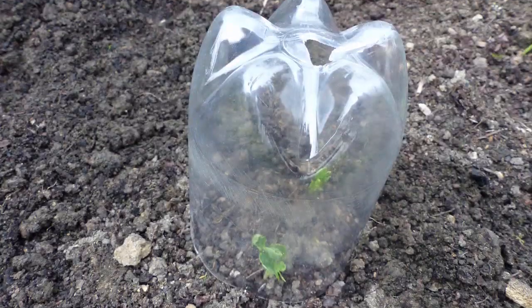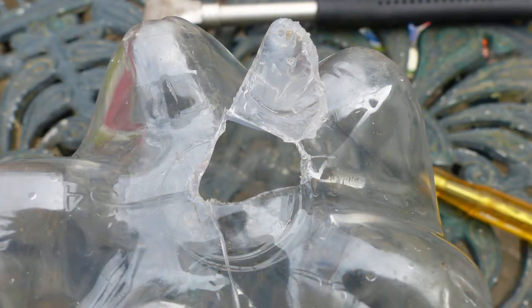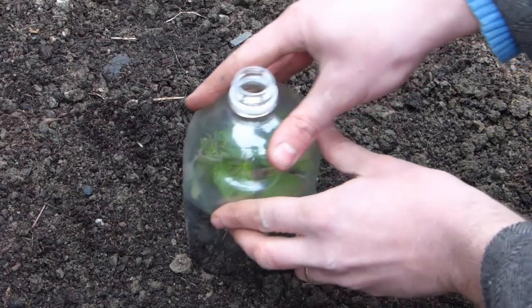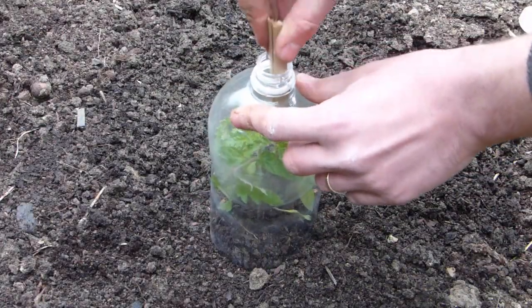Don't discard the bottoms — these can be used too, though you might want to cut a hole into the base for ventilation. Keep your bottle cloches from blowing away by pushing them into the soil or by holding them in place with a cane like this.